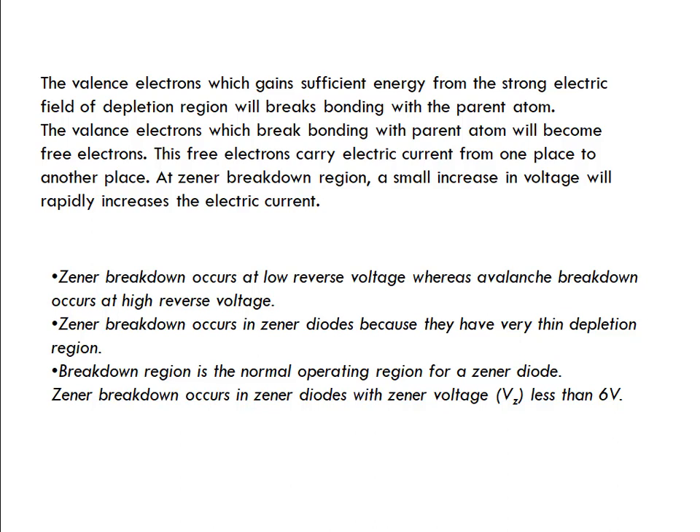When the valence electron gains energy, the depletion region breaks. As the depletion region breaks, free electrons carry the current from one side to the other. In the Zener breakdown region, a small increase in voltage will rapidly increase the electric current. If electrons are free and the depletion region is broken, the movement of electrons increases, therefore the electric current is higher.